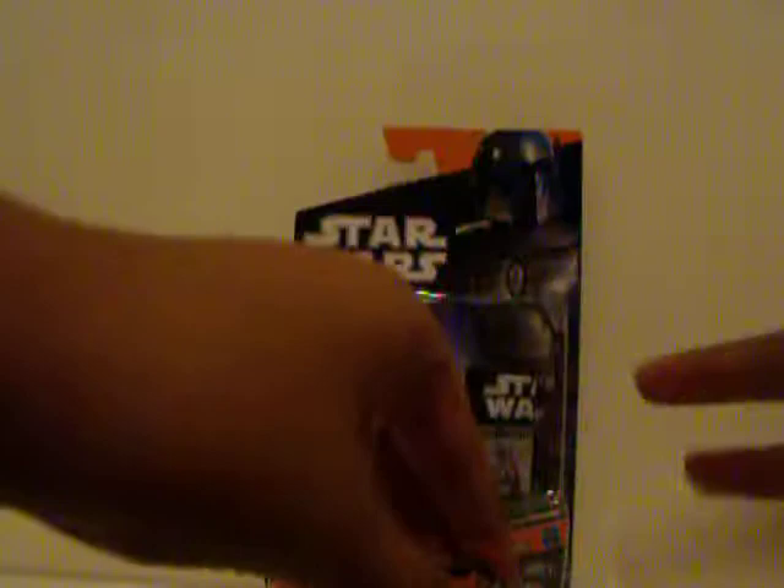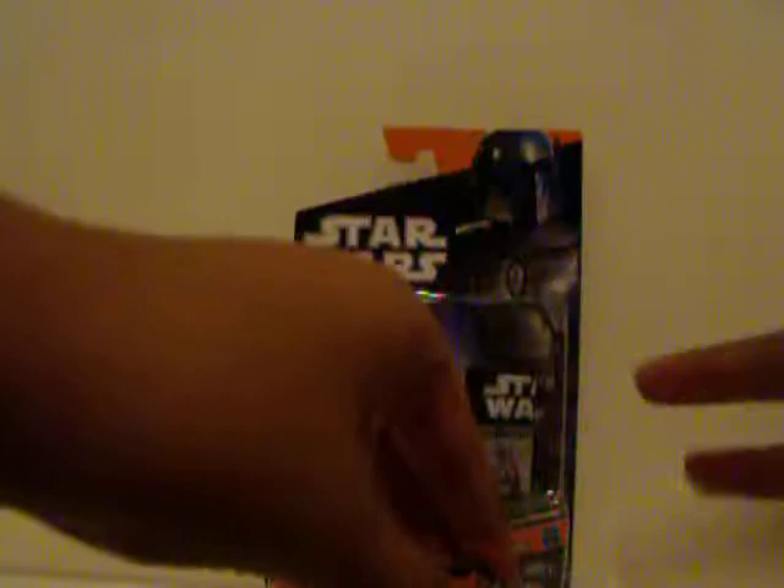It comes with a removable jet pack, which you put in with a peg. It is a flick-firing missile — there, one let go! Yeah, it goes pretty far. The jet pack design is pretty cool. These little things at the edges can move, which is awesome.